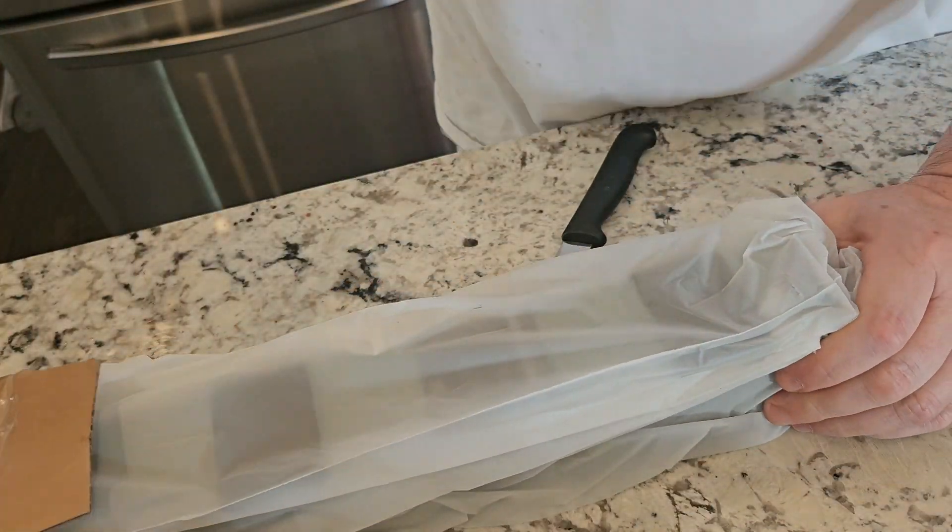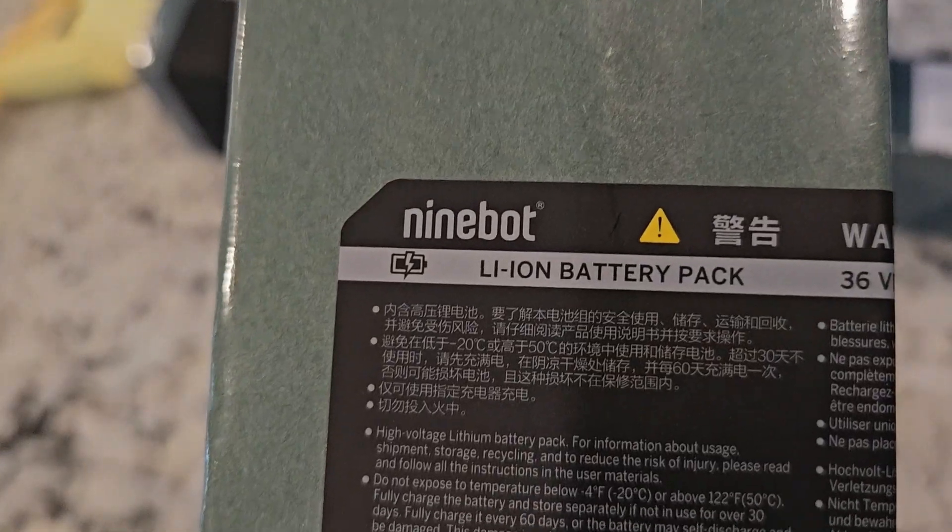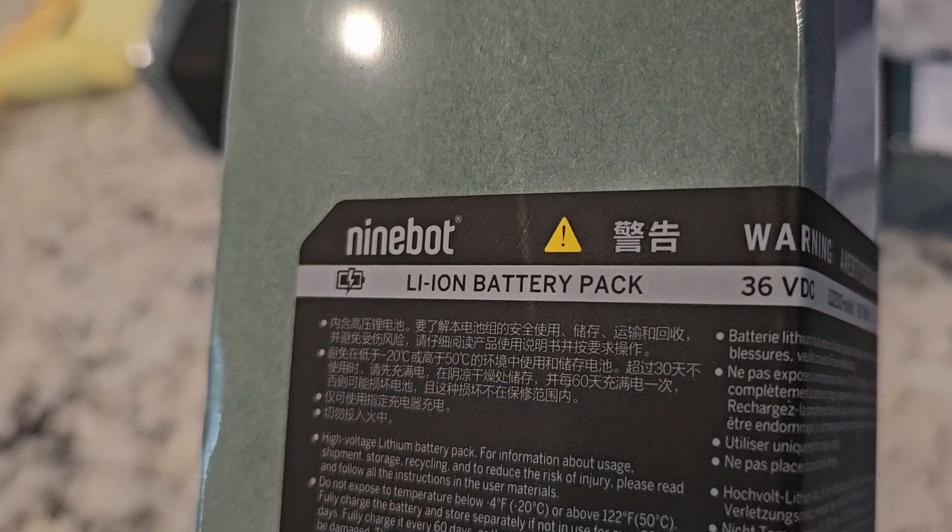My battery failed just shy of the 180-day warranty period, so they sent me a new one. If you're looking to buy one on the open market, here are the serial numbers.